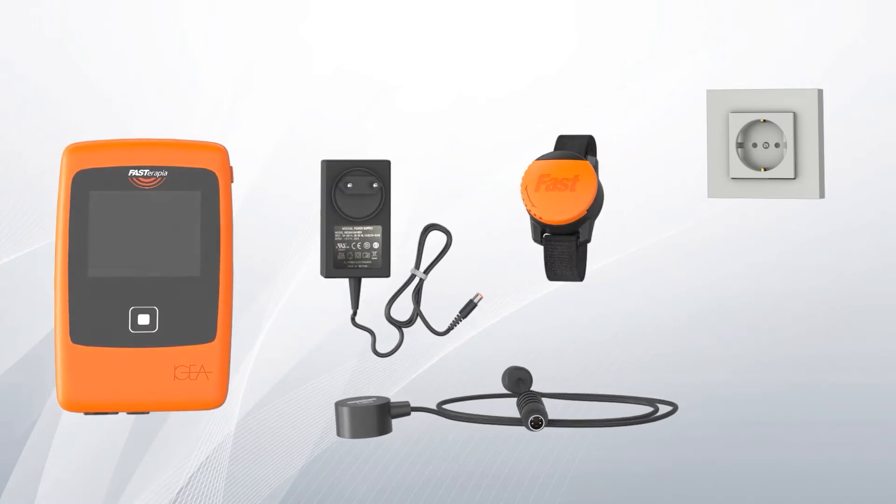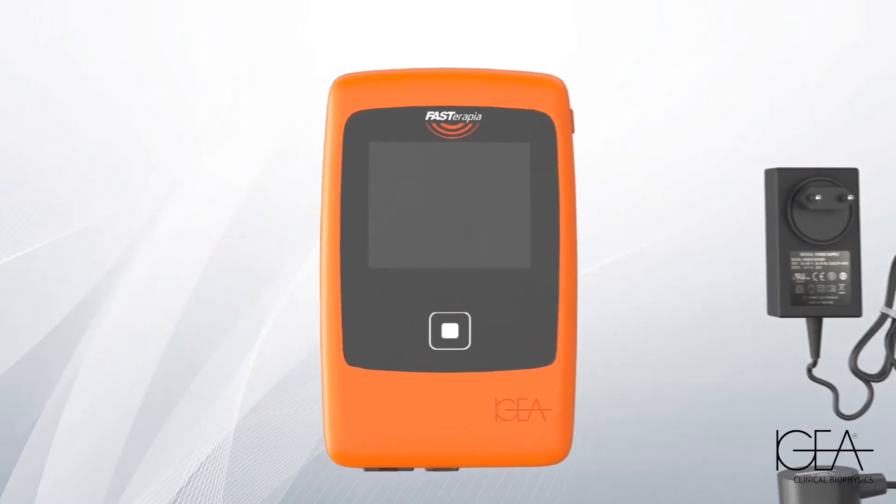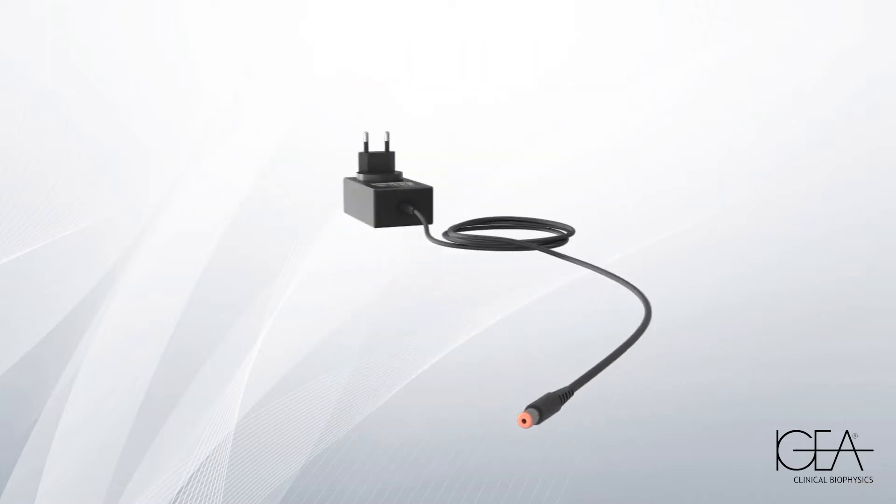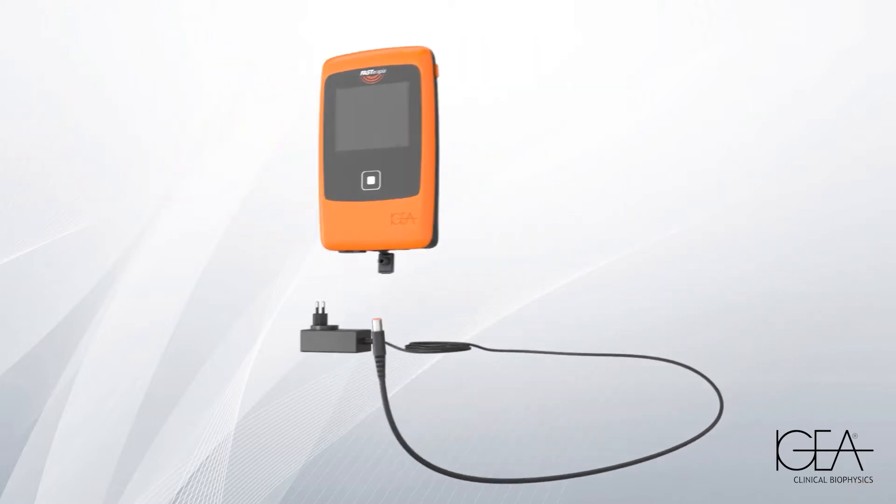Fast Therapy is an innovative medical device that accelerates the healing of a fracture in just 20 minutes a day, reducing recovery times. It is very simple to use. To fully charge the battery, connect the generator to the charger.